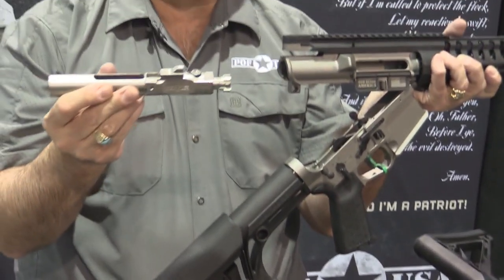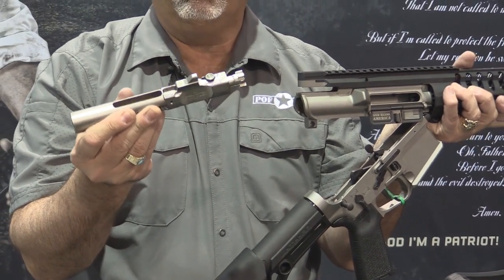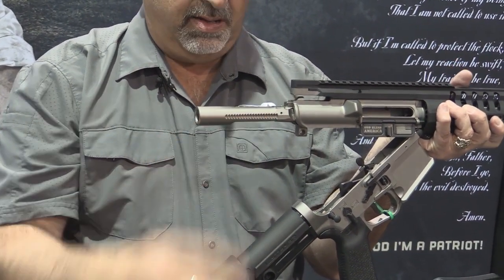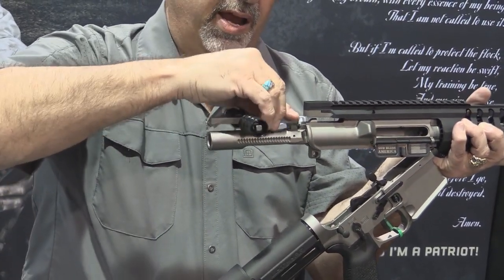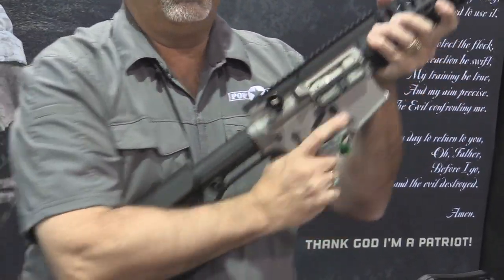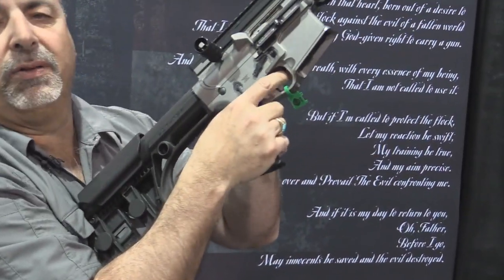The carrier with the roller cam pin is our regular piston carrier. You put it in, put the charging handle in, slide it in, close it up.